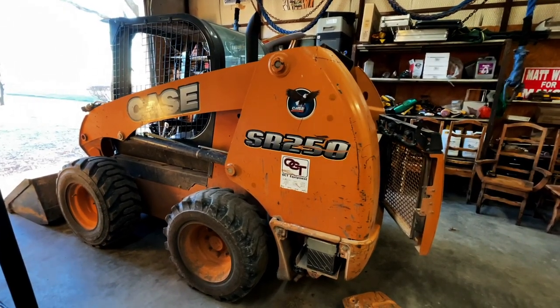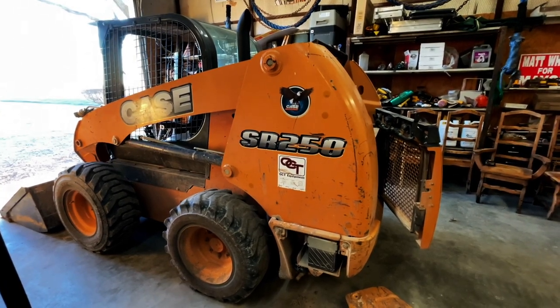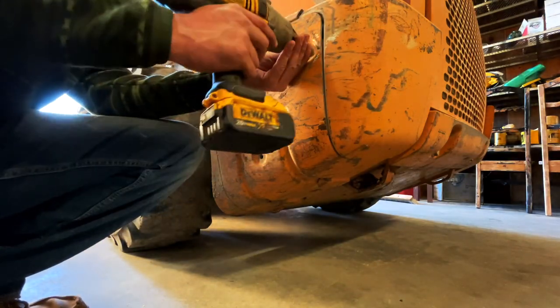In this video I'm going to be showing you how to change the engine oil and engine oil filter in this Case SR250 skid steer. We've got an impact and a 15 millimeter socket.